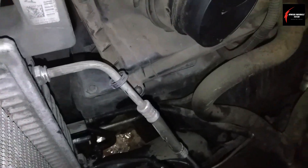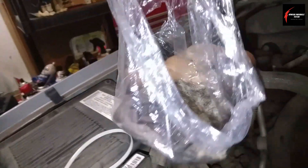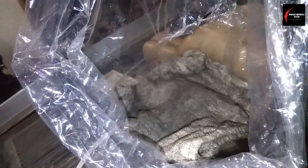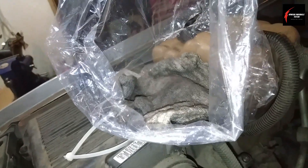What you're going to do is pull that line out and quickly pull this bag over and stick it right in there, directly into the rag, and then zip tie it around. If it gets really soaked in that rag, the plastic bag will contain the mess within that bag.